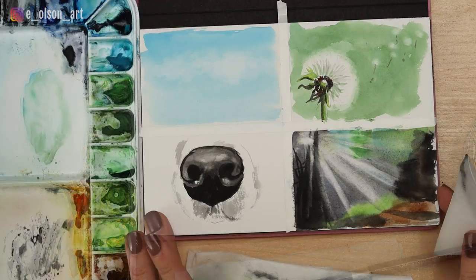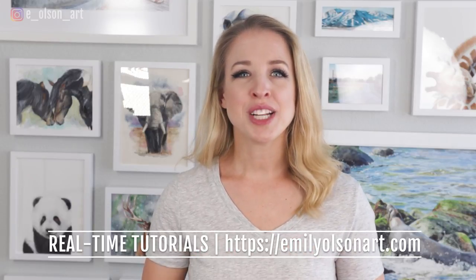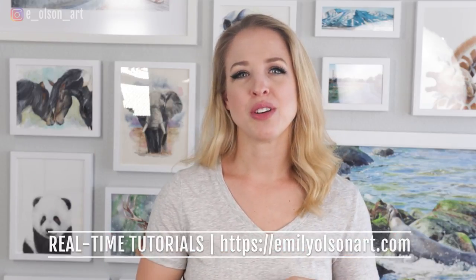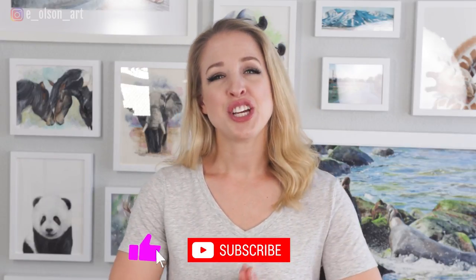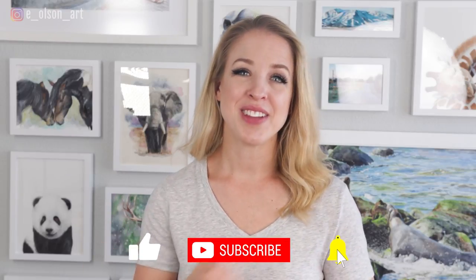These four little studies are available through my watercolor mastery membership as a fully narrated real-time beginner tutorial — there's a link in the description below. Hit that like button if you found this video helpful, subscribe if you're new here, and check out these other videos all about watercolor painting. See you there!